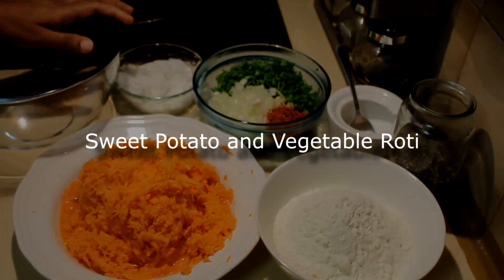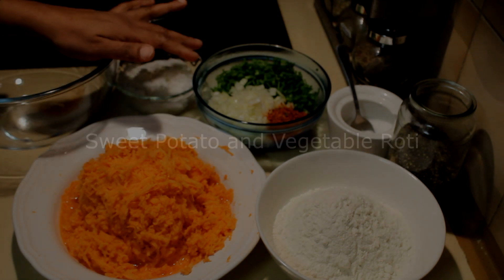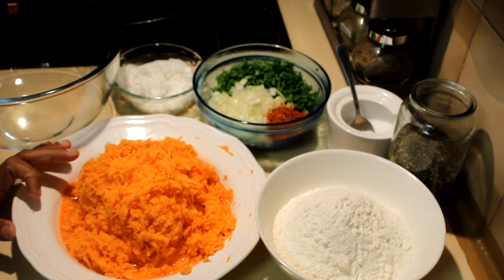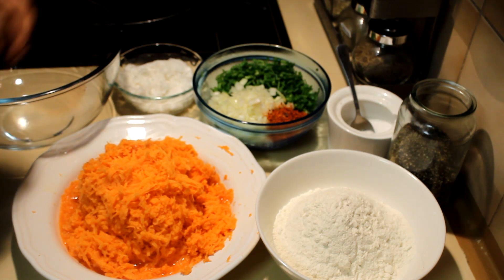I'm going to show you another quick and easy meal: sweet potato and vegetable rotis. For this recipe I'm using a very large sweet potato, nearly 750 grams, and I grated that using the coarse side of the grater.